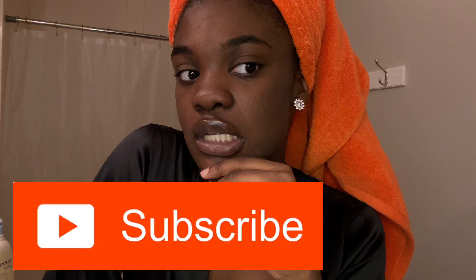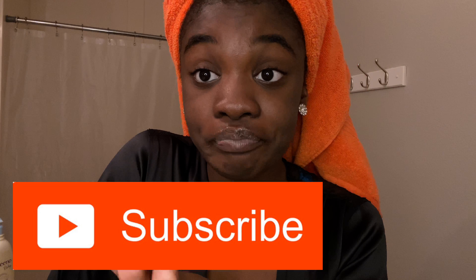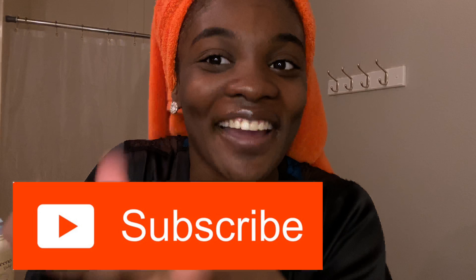By the way, if you guys are watching this far and you're not subscribed, that sucks. So what you're gonna do is subscribe and then come back. Alright, before I get to washing my face — let's say I didn't come out of the shower and I'm washing my face.